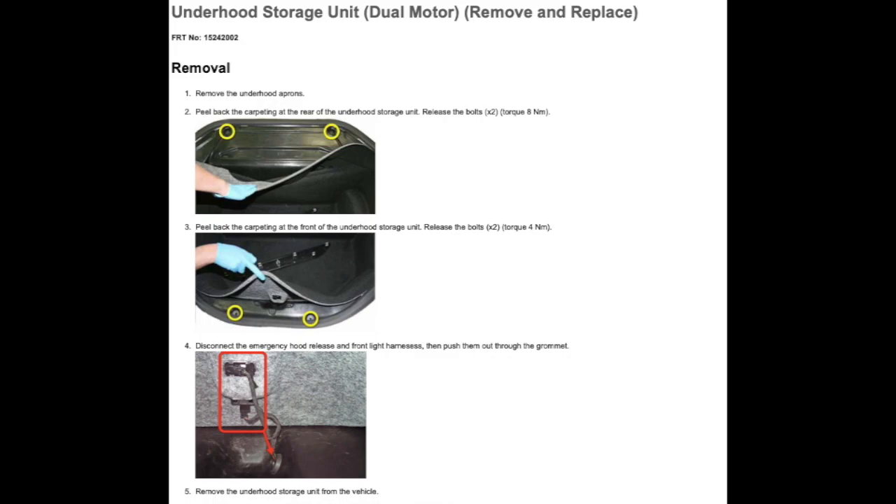In order to access the battery, we need to remove the under hood storage unit. This is for the dual motor. We're going to peel back the carpeting in that front trunk area on the top and also on the bottom. That will allow us to remove four bolts, and we also need to disconnect the light in the frunk and the release hatch in the frunk.